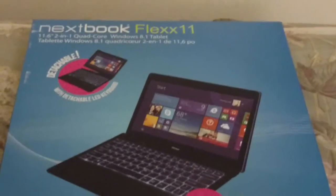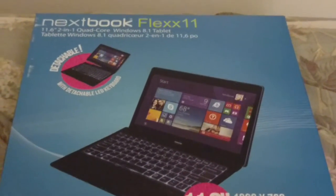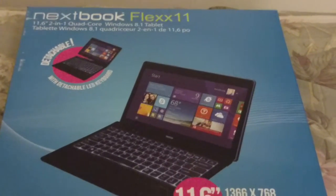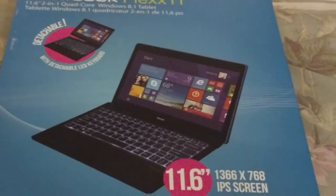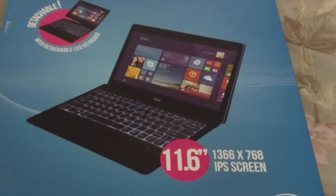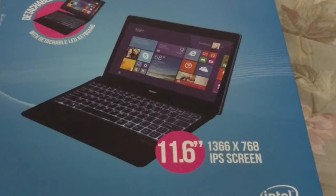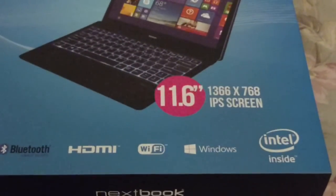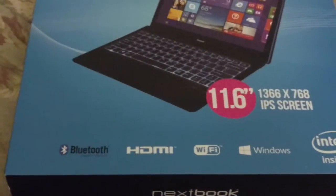This is the unboxing of my Nextbook Flex 11, a 9.6-inch, quad-core Windows 8.1 tablet. It's got a LED keyboard, 1366x768 IPS screen, and an Intel processor inside, with Windows, Wi-Fi, HDMI, and Bluetooth.